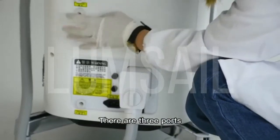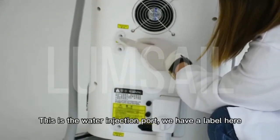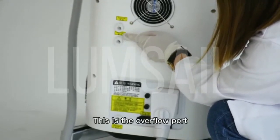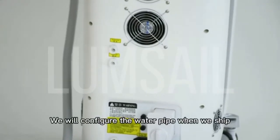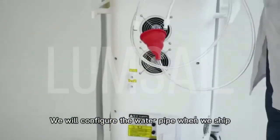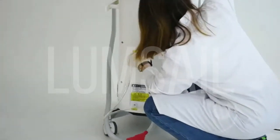Let's fill up the water. There are three parts. This is the water injection part. We have a label here. This is the overflow part. This is the drain part. We will configure the water pipe when we ship. The water hose with the funnel is inserted into the water filling part.